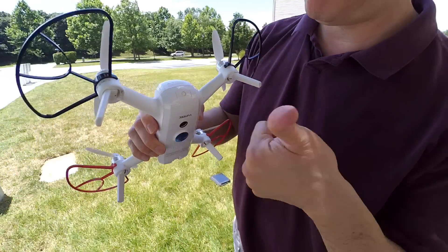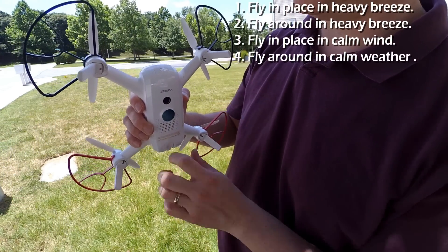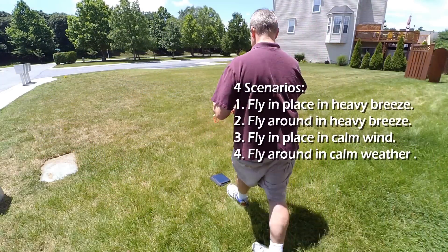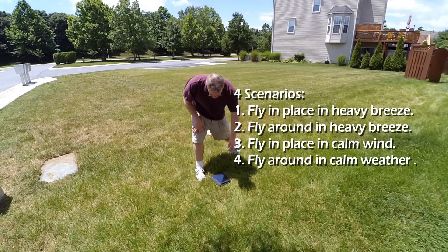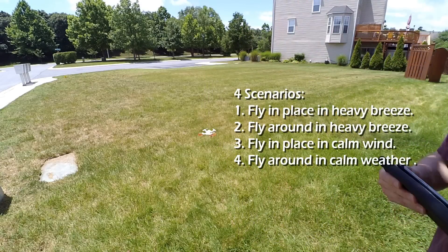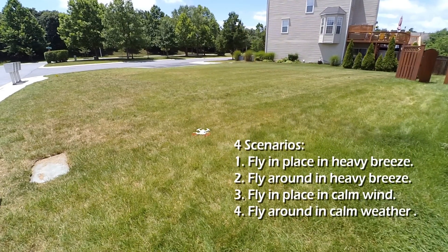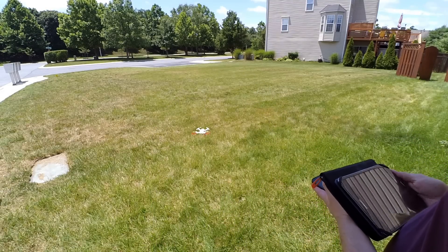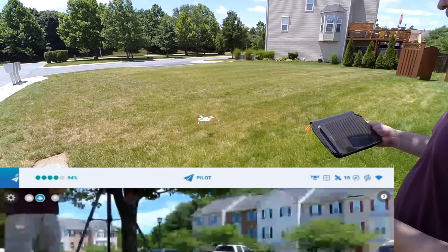So what I'm doing here is I'm going to do a series of tests — four scenarios. I'll fly it on a windy day staying still, then on a windy day moving it around in a normal way, and while doing that I'll also videotape for about five minutes and see what the battery is. So let's get started. I'm starting at zero — the battery is pretty much around 97-99%, as you can see.